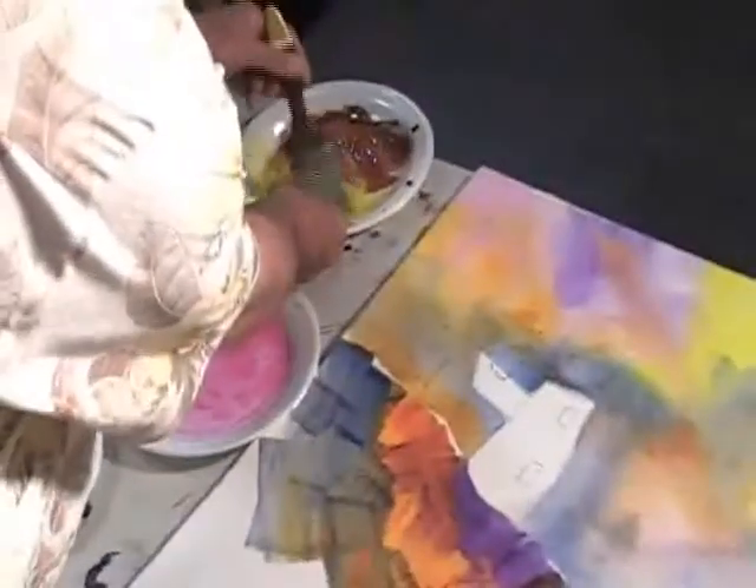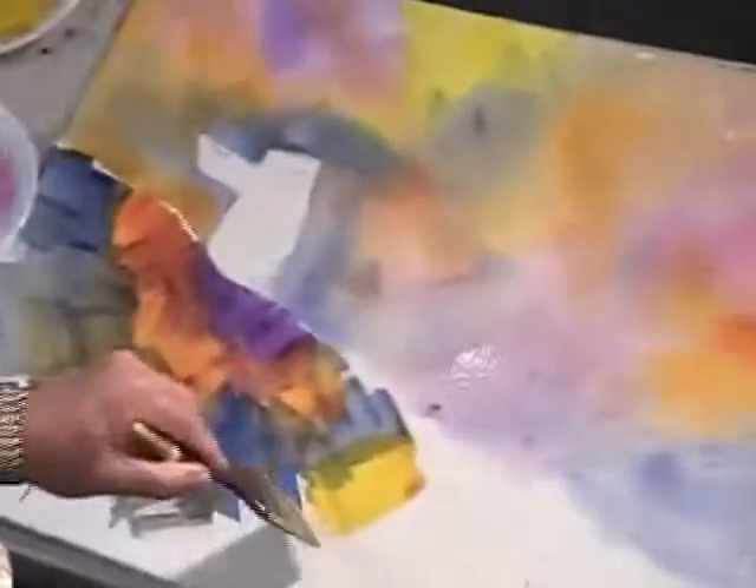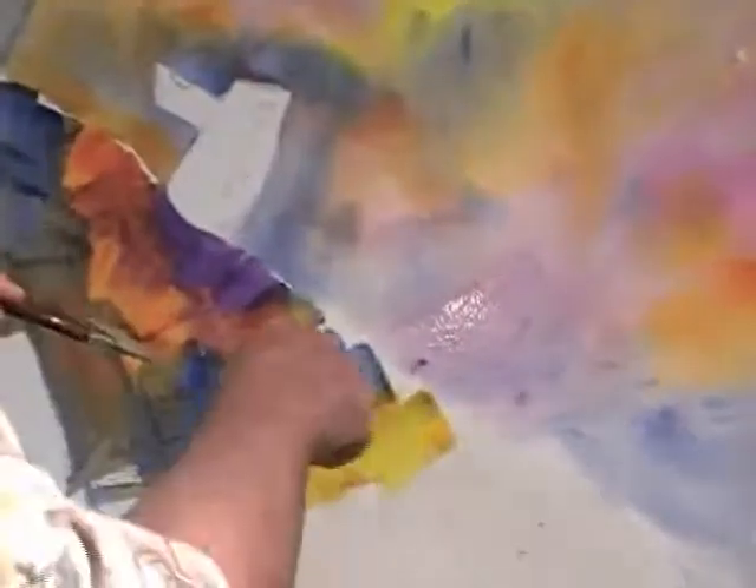Clean my brush out real good. I'm going to pick up some of this Indian yellow here, get some of that worked up — strong. Look at that, mixing with this blue, blending with that blue and giving us a beautiful green. But I can even soften those edges a little bit.